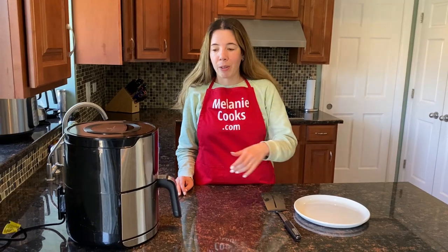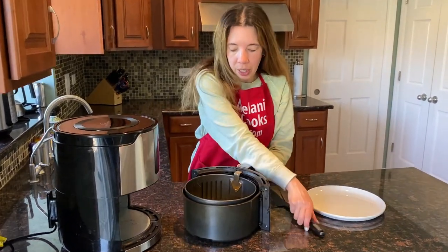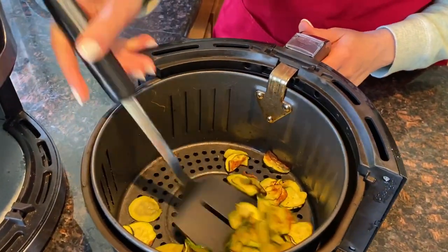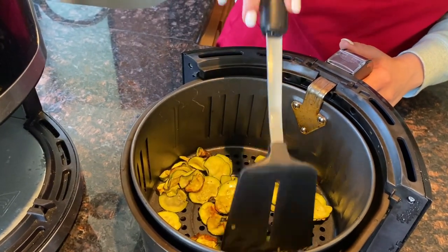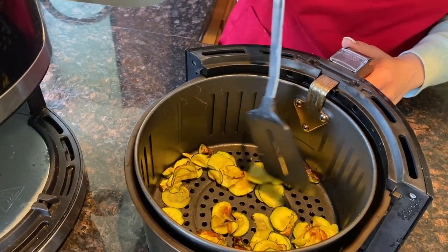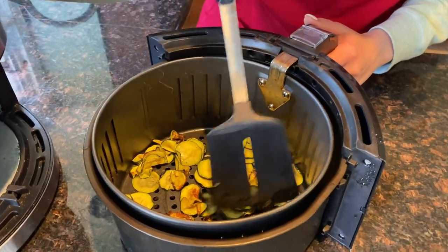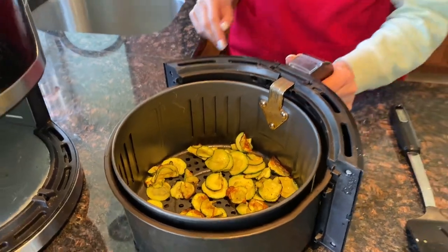When the air fryer is finished cooking, take out the basket and check on the zucchini chips. If they're still not crispy, mix them and then put them back in the air fryer for an additional two to five minutes.